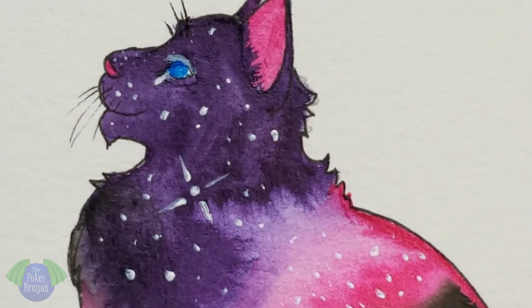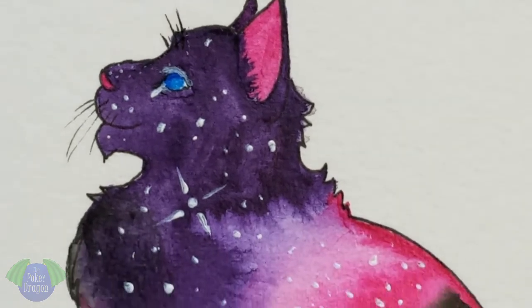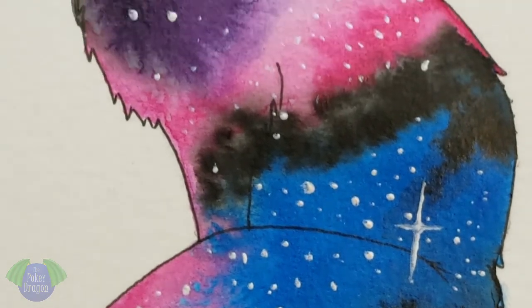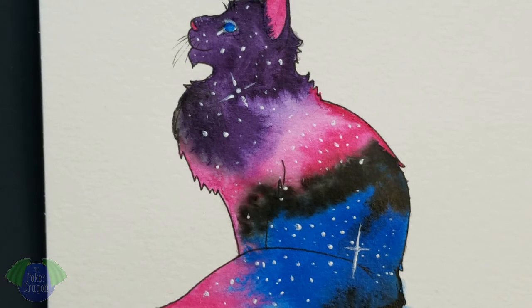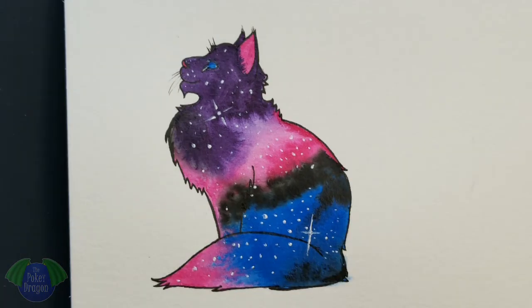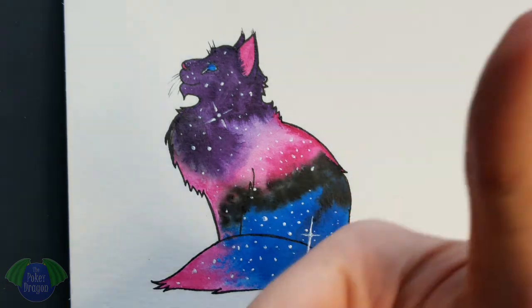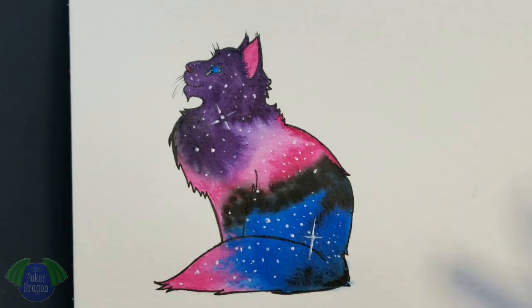And now for a pan shot — oh look at that pretty kitty! Made a little boo-boo there, went outside the lines, and I can fix it later, there we go. So if you like it, hit that like button, subscribe, bye!